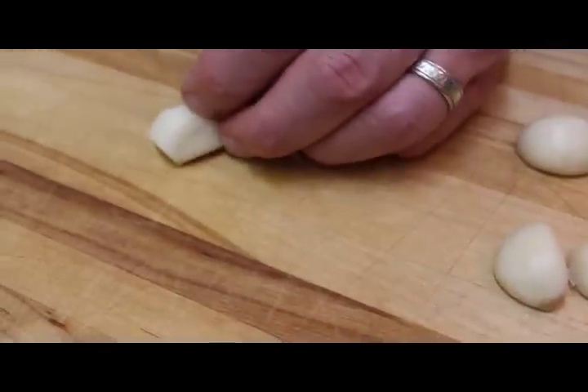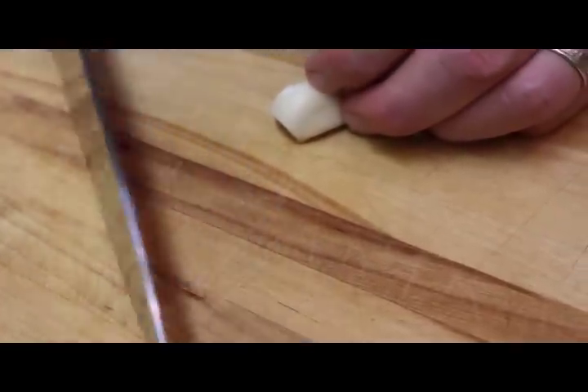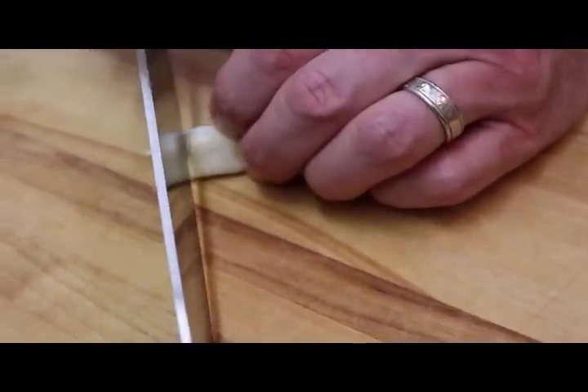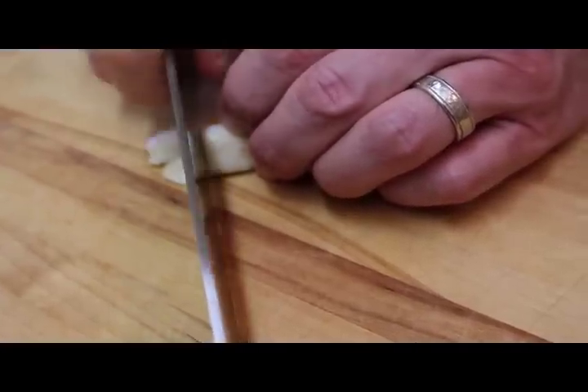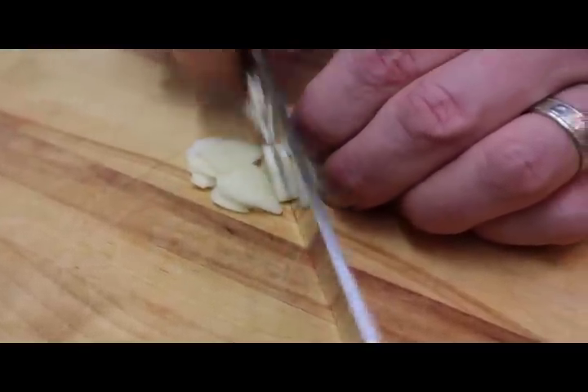Then we're going to wind up taking the garlic clove, tip of the knife in contact with the cutting board. We're actually going to use the back part of the blade to do the slicing. Lightly hold onto the garlic with your fingertips curled underneath. Keep in mind it's that forward motion that does the cutting, and push the knife forward and down, and start to slice the garlic clove.